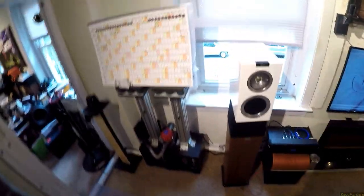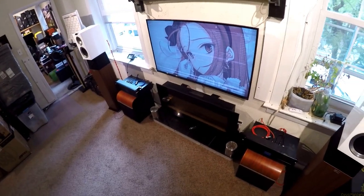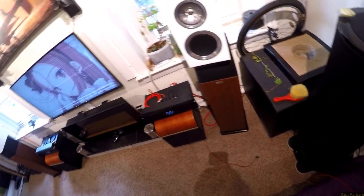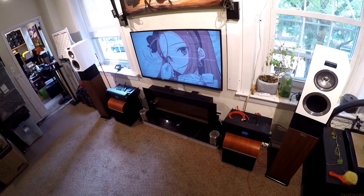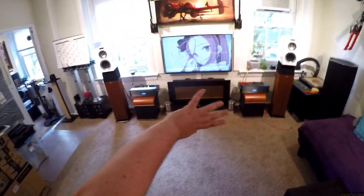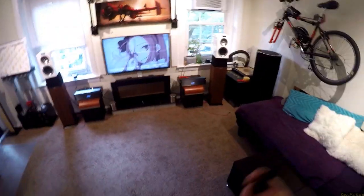KEF R300s. Are there higher models? Of course there are — this is the world of speakers, there's always a higher model. Will the higher model be better? I don't know, because I need to spend time with them. There's no subwoofer on, there are no magic tricks — the Mini DSP is flat. They're just good speakers, and they're absolutely $1,000 speakers.